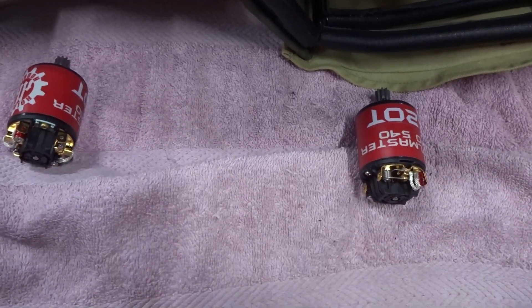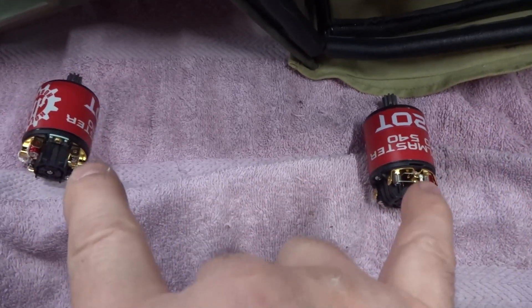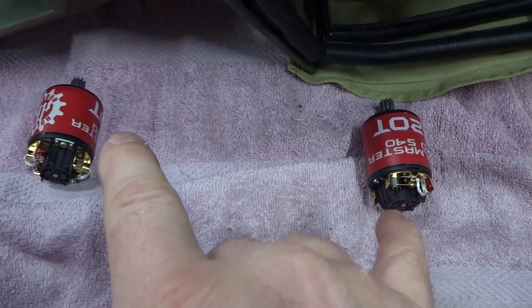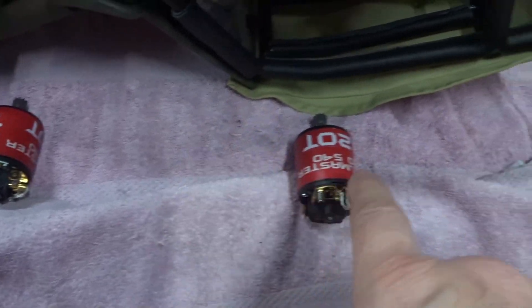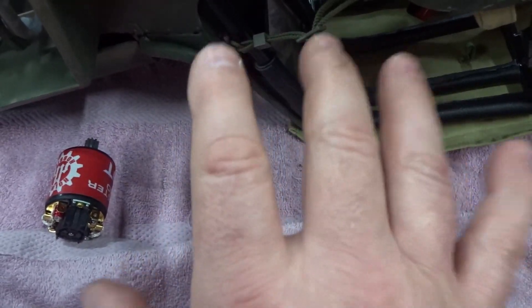We've got two motors — they're Homes Hobbies Crawl Masters. I ordered one that is reversed, meaning it's going to rotate opposite to normal. A normal motor rotates counterclockwise, so unfortunately I don't want to have to go through this because it's been decades since I even messed with this.